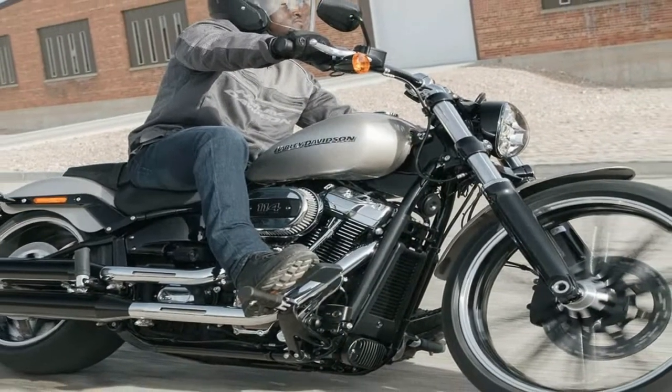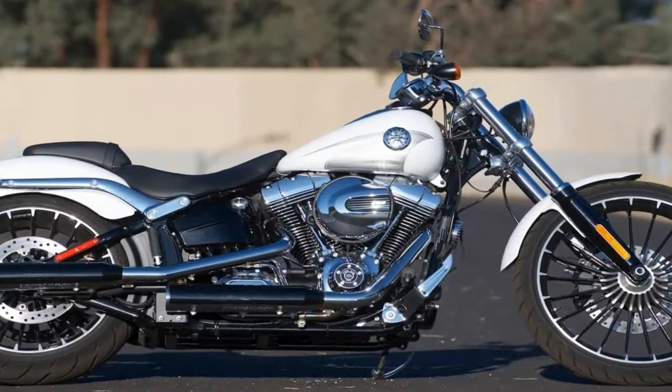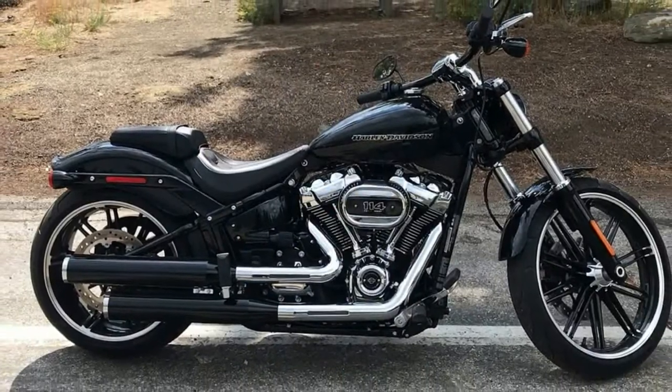True to its bobber, gasser roots, the Breakout line has its fenders pared back to the minimum. The bob front fender is fairly big enough to protect the rider from wheel spray, and the rear fender comes cut back to the struts.